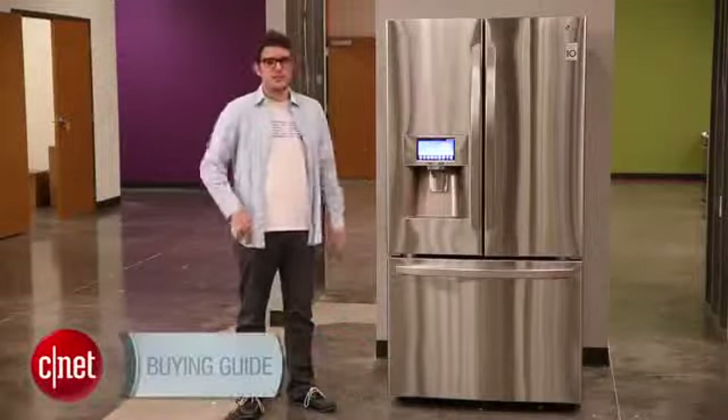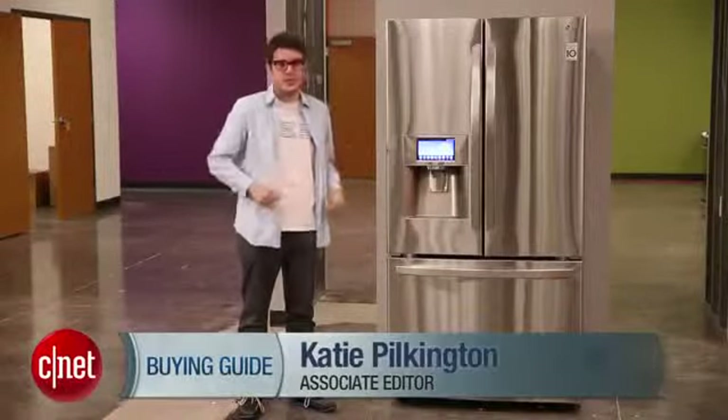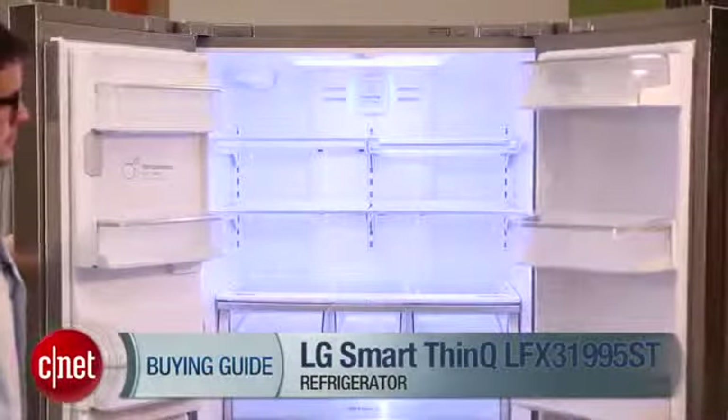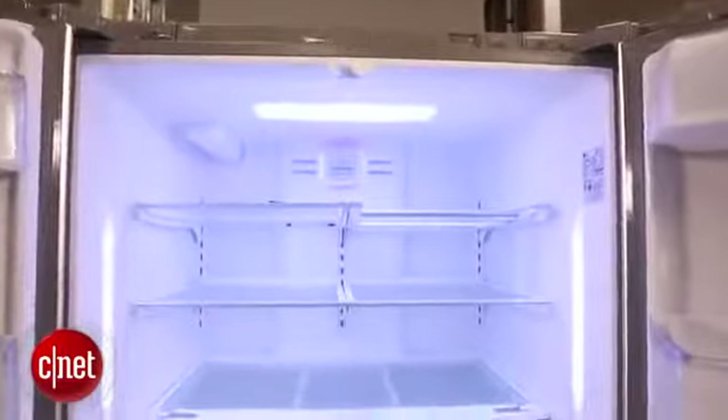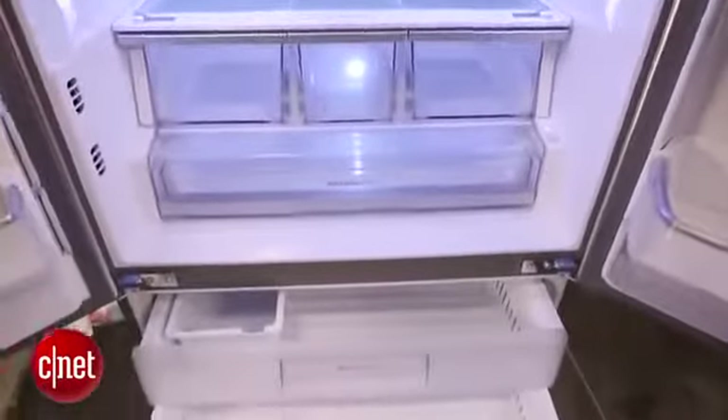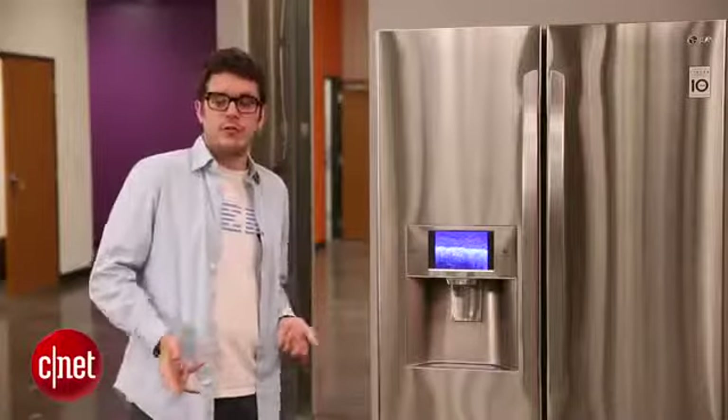Hi, I'm CNET's Riot Crist on the testing floor here in sunny Louisville, Kentucky, and this is our refrigerator buying guide video. I'm standing right next to the LG SmartThing refrigerator, and this is an example of a French door model and also a smart refrigerator. It's a very nice high-end unit, and that's pretty typical for French door refrigerators.